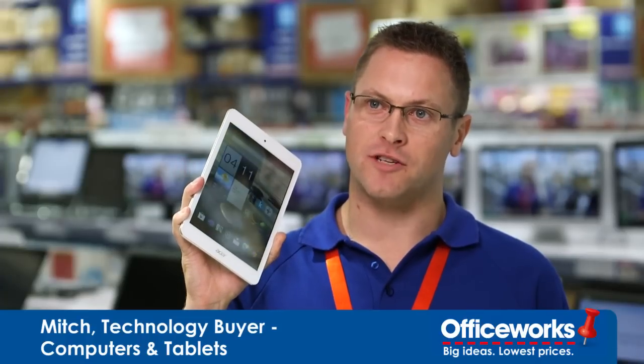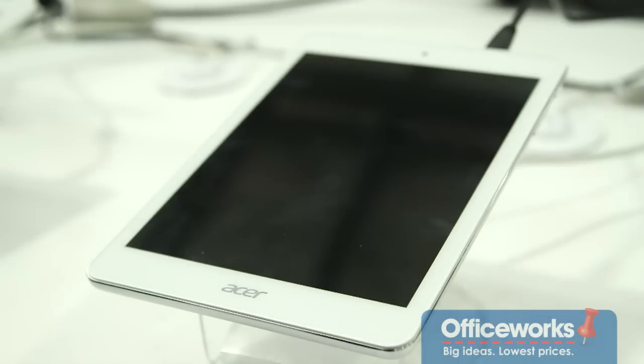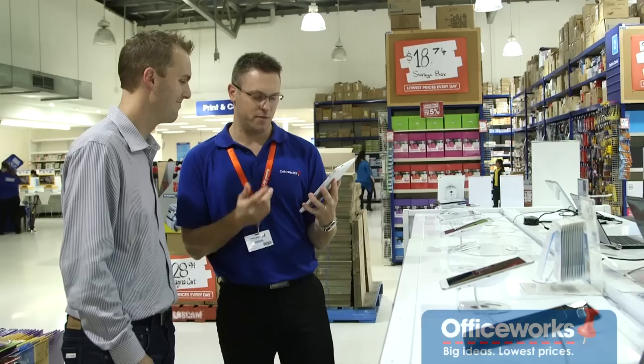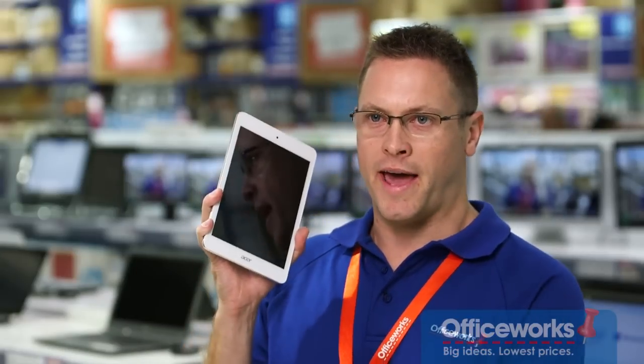This is the new stylishly thin Android tablet from Acer. It's a classy looking device with its aluminium backing, but most of all it feels great in your hand. The 7.9 inch screen is slightly bigger than the average 7 inch Android tablet, yet this thin bezel allows you to hold it in one hand.